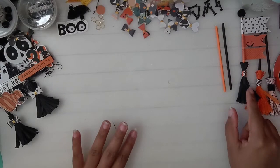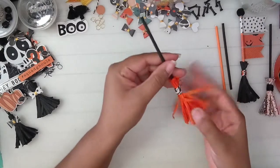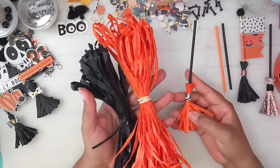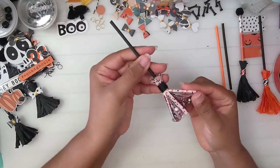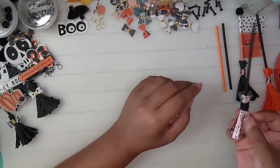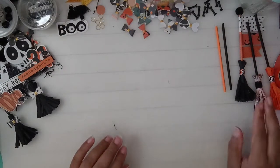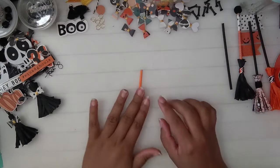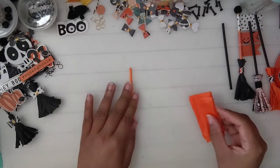First we're going to build the broom part. I actually made two different ones — this one is made out of raffia that I got at Target a while ago, and then I made one with paper and mesh just in case you can't find raffia. The mesh I used is from Dollar Tree.